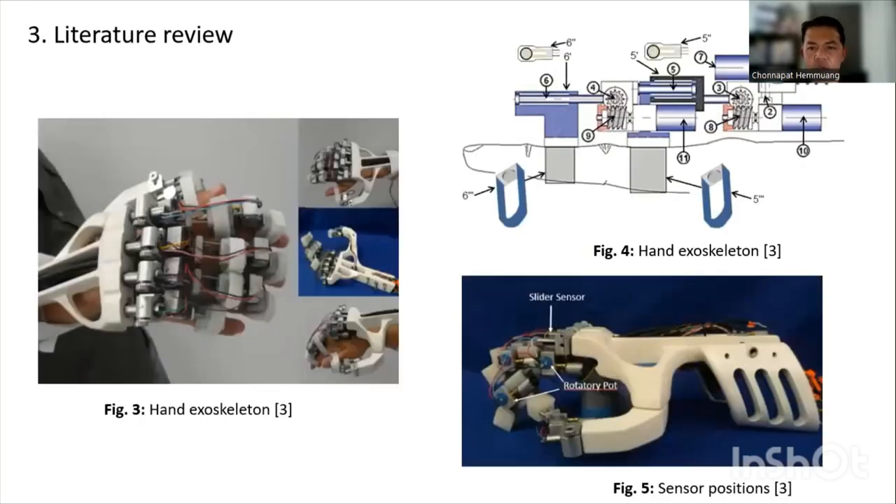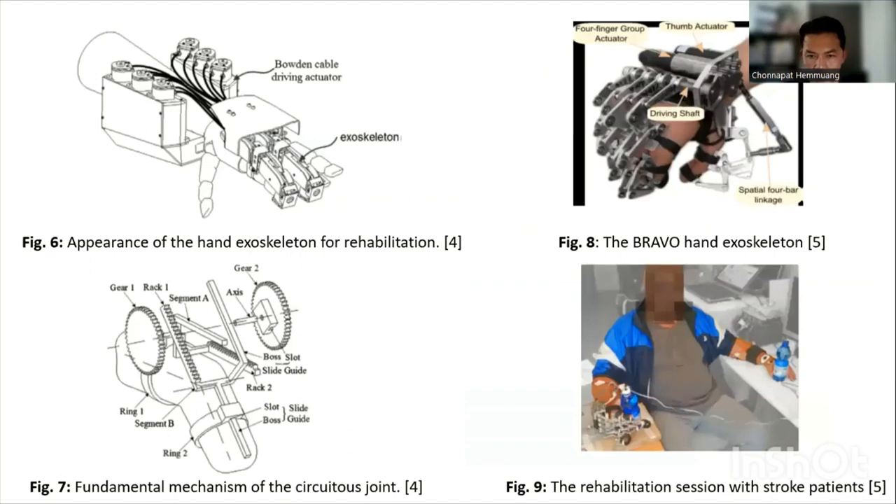Some hand exoskeleton robots have recently been designed for physical health rehabilitation. General Sonsolo and colleagues demonstrated a new exoskeleton design based on therapy criteria. One of the primary concerns was the design of the hand exoskeleton, which was extremely complex because of the differences in human hand size. The exoskeleton accommodates various finger sizes, with a cable and actuator serving as the transmission system. Lucas demonstrated an exoskeleton device that could be customized to different human hand sizes.